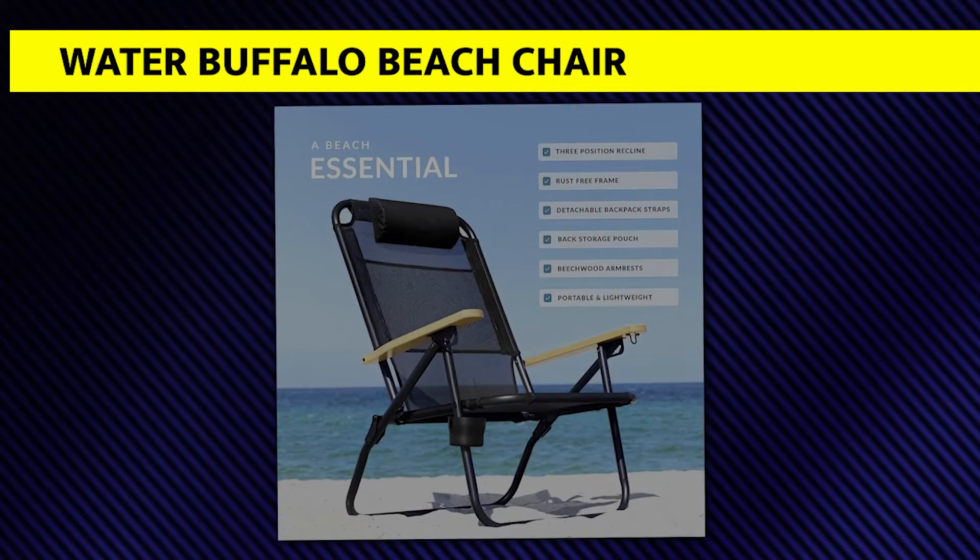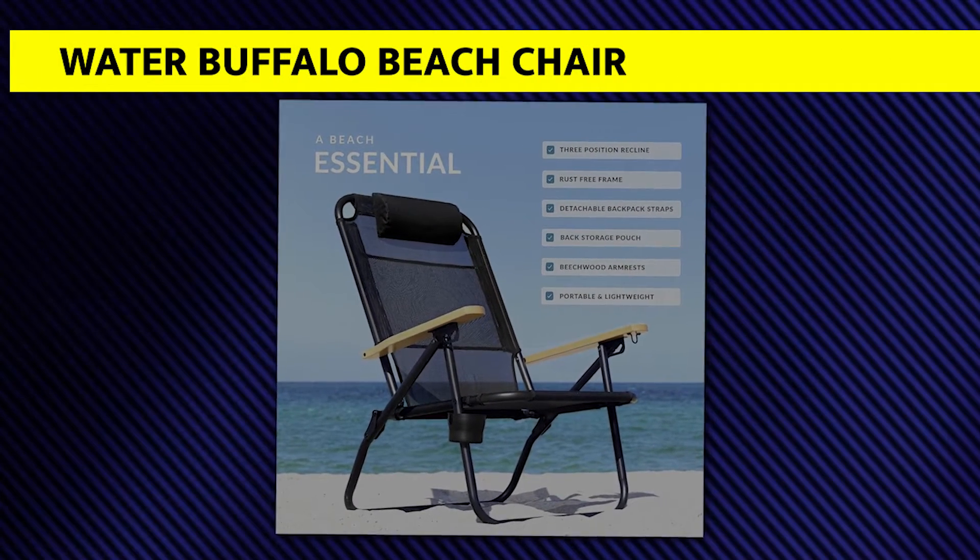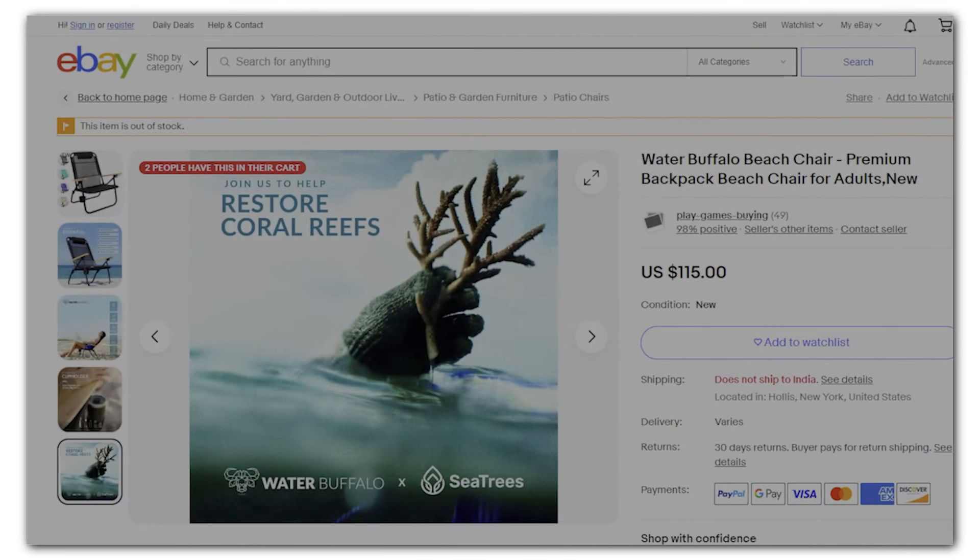Our list begins with the Water Buffalo Beach Chair. The Water Buffalo Beach Chair is a foldable, comfortable beach chair that can support up to 300 pounds, hence ideal for adults. Its foldable convenience also gives it recline capabilities, allowing you to choose between three relaxing positions to use with the seat.